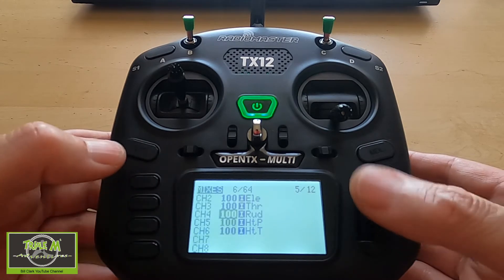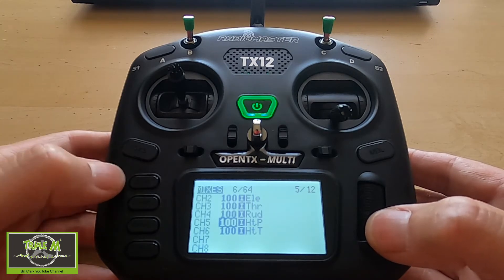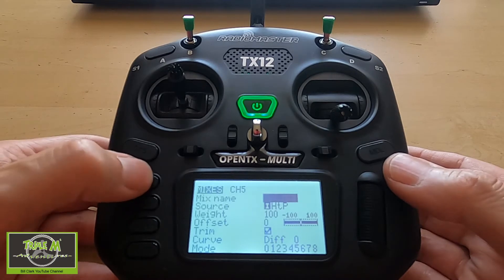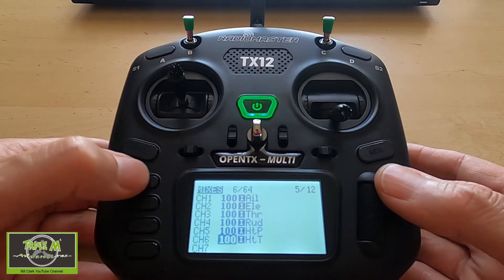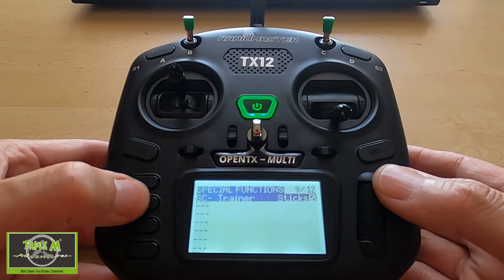Now we need to move on to our mixes. There will be nothing shown in the mix — just click enter and it will pop up. That's all you need to do: go enter and it will pick up the channel, it will pick up the input correctly. Then you do the same for channel 6.